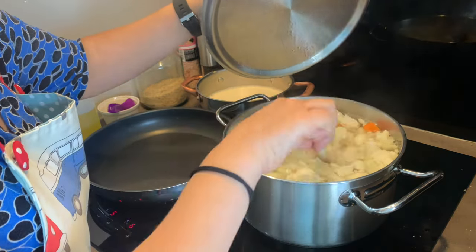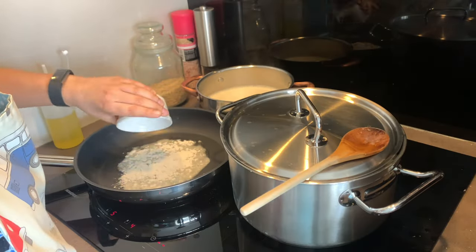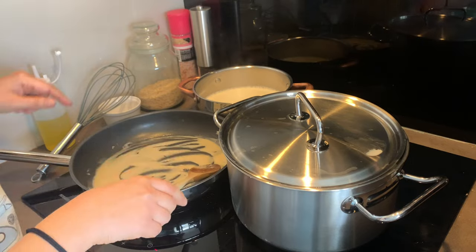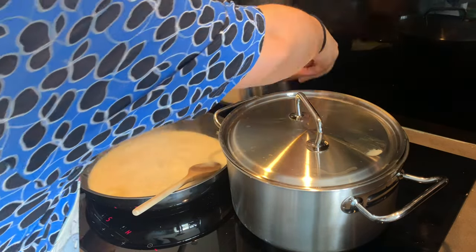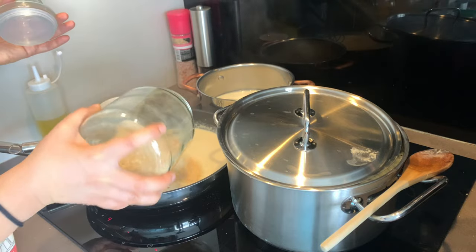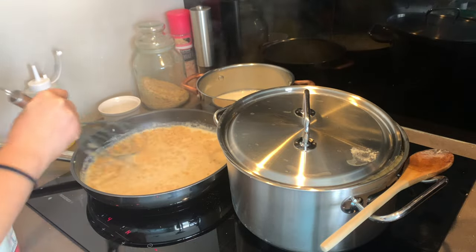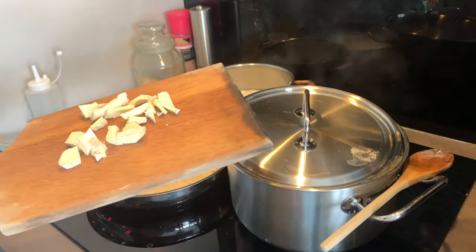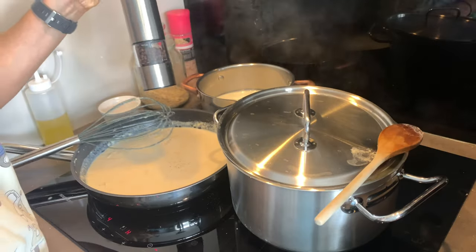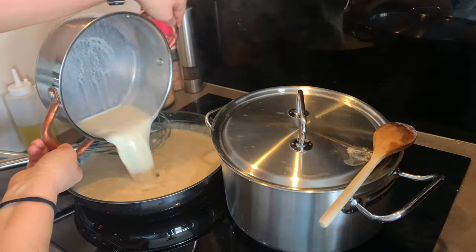The vegetables should parboil in around 15 minutes. Then I'm going to start preparing the bechamel on the side with some olive oil, then add the flour to make the roux, and progressively add the preheated milk. This is unsweetened soy milk. Make sure you whisk continuously so that there are no clumps in your bechamel. Then let's add our nutritional yeast.